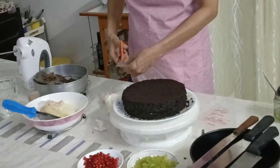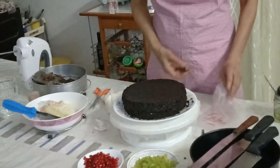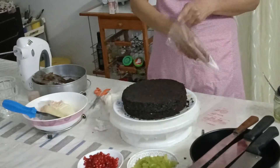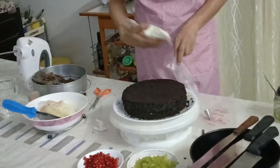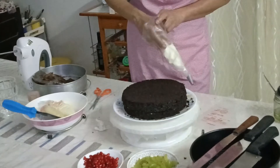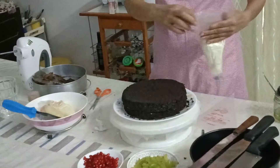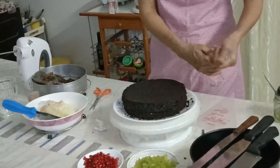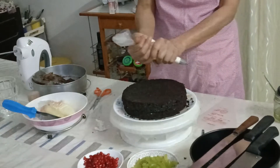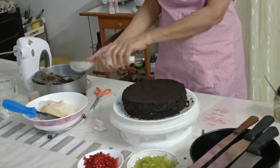Here it is — I drop the piping tip in and this bag goes in here. It's nice and neat, my hand will be clean, and it's easily reusable.